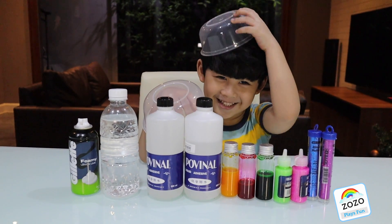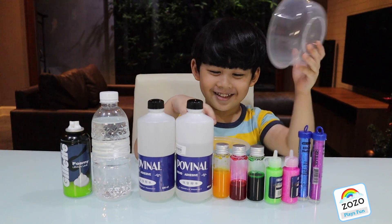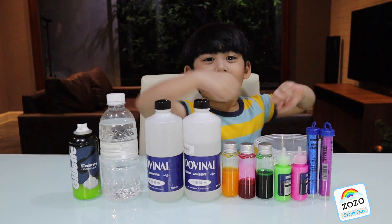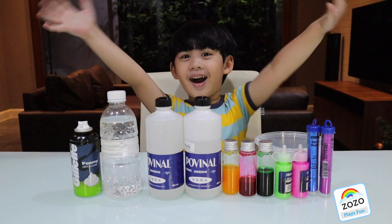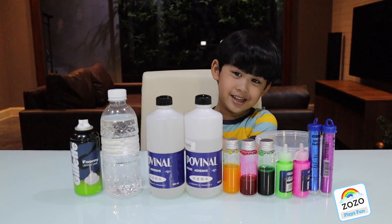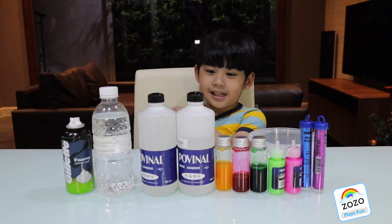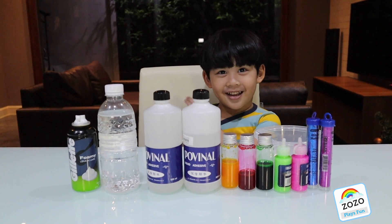I'm kidding. Hi, welcome to Zozo. Hi Zozo! Hi Diddy! What are you gonna make today? Slime! Slime? Wow.